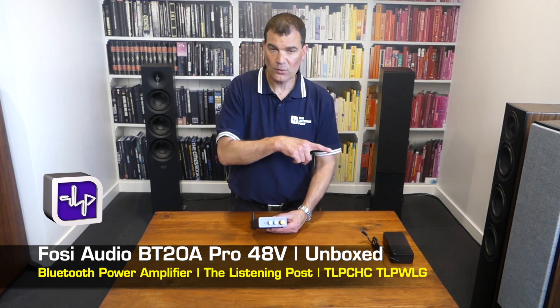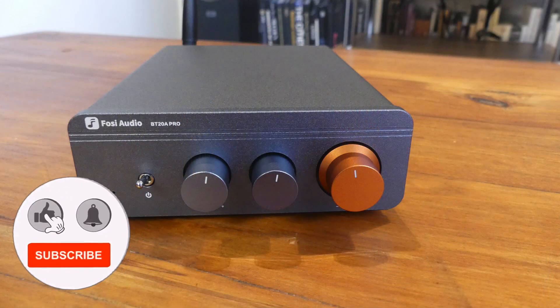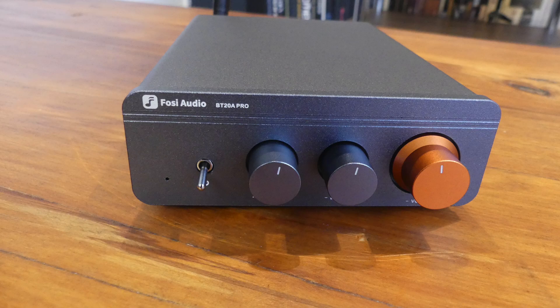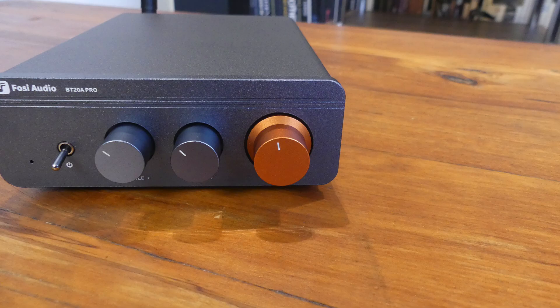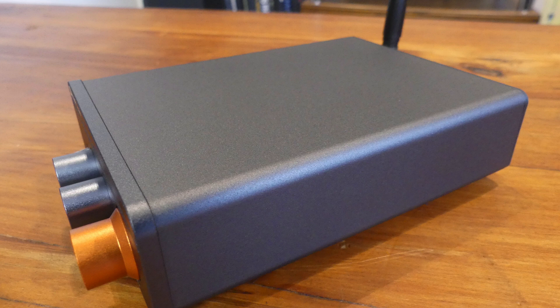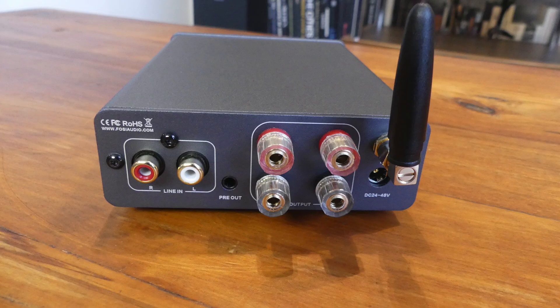So there we have it — the Fosse Audio BT20 Pro, the 48-volt version. Texas Instruments amplifier, 300 watts into 4 ohms. It's brilliant, and it's wonderful to have shared this brand new product with you today here at The Listening Post in Christchurch, New Zealand. Thanks for watching — if you want to see more, subscribe to our channel.